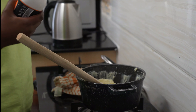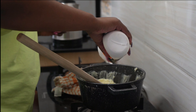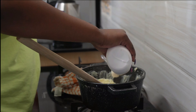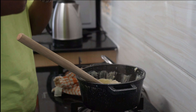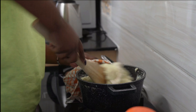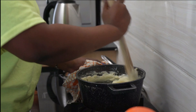Now it's time to add our cooking cream. Don't put a lot of it, otherwise the mashed potatoes will be soggy. Mix well and at this particular point you'll notice your mashed potatoes are already creamy — and that's the main goal, we want creamy mashed potatoes.